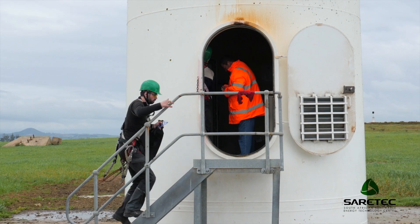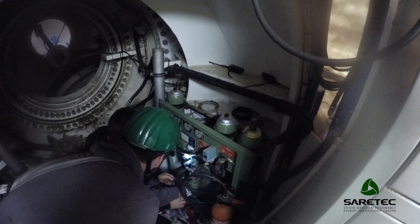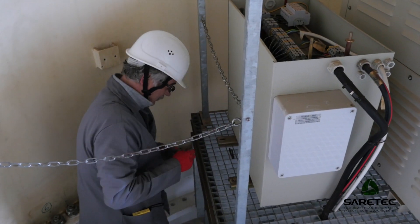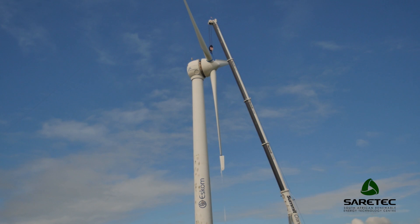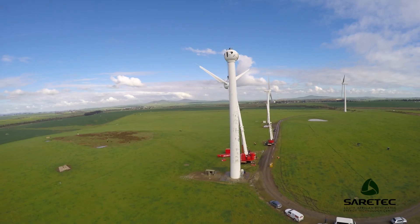We had built some capacity in erecting wind turbines, but this was not the first time we had to decommission one, and decommissioning wind turbines comes with a couple of challenges. In this specific situation we had a wind turbine with no existing OEM anymore, no drawings, no measurements, and no existing lifting equipment — so we started from scratch and together with SARATEC we had to make a plan on how to take it apart.